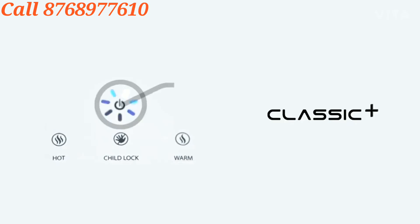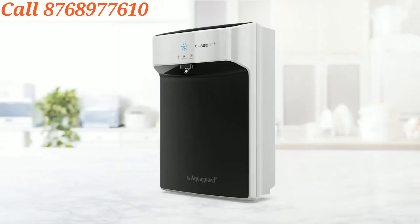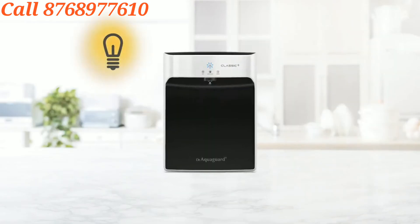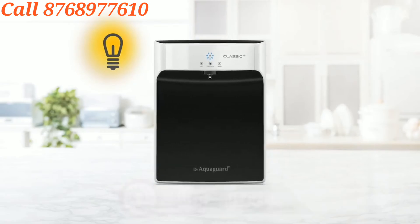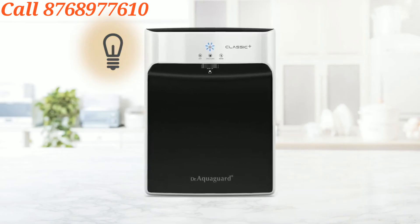Everything has become so smart. That's why Dr. Aquaguard has smart technology with LED indicators. It gives you alerts for service due, cartridge replacement and electronic errors. It also gives you a smart auto-shut-off feature — if not used for 10 minutes, the UV lamp automatically switches off, making the UV lamp and purifier's life longer.